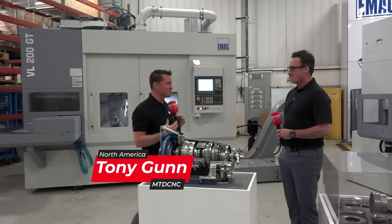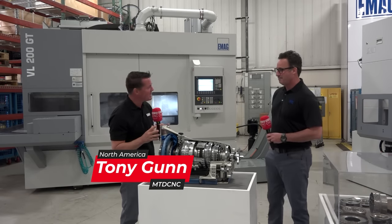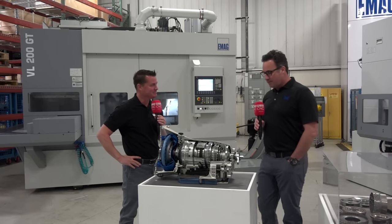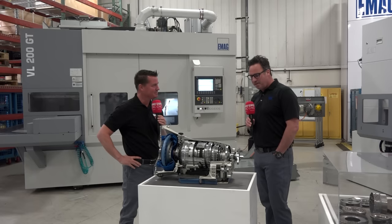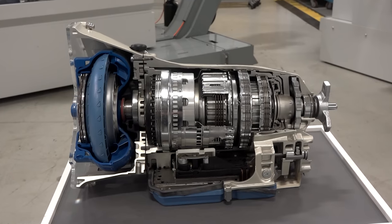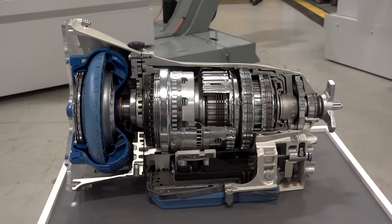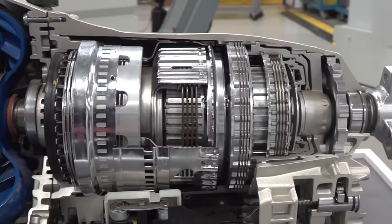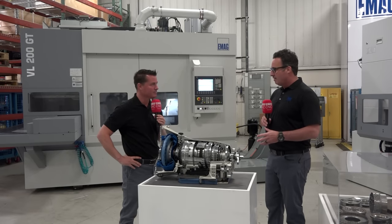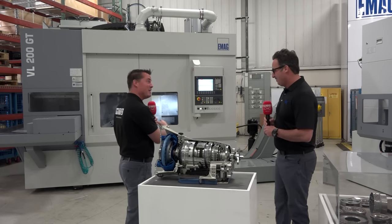Mike, it's always a pleasure to talk to you and learn from you, but what are we standing by? Why is this here? Thanks for asking, Tony. This is just one of our display pieces — a display piece for a gearbox for an internal combustion engine. We utilize these at our open houses and trade shows, and it draws a lot of people in. But the reality is we have these here because we specialize in hard finishing these gears on the machine behind us.